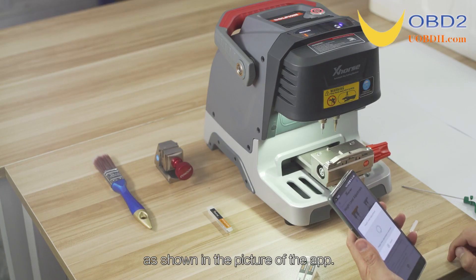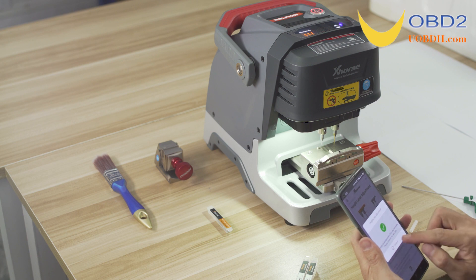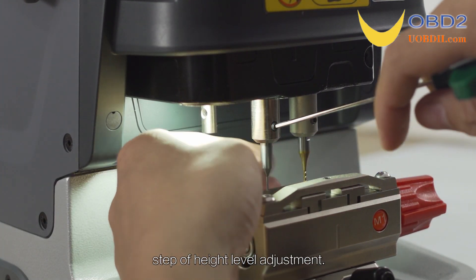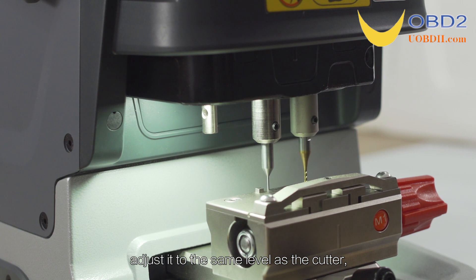As shown in the picture of the app, click on Continue in the X-HOST app to proceed to the height level adjustment step. Unscrew the probe tightening wrench and adjust it to the same level as the cutter.